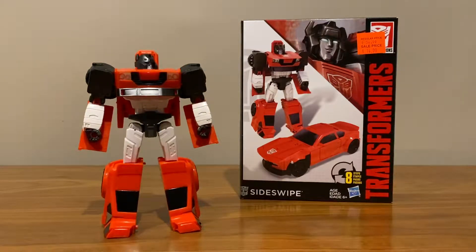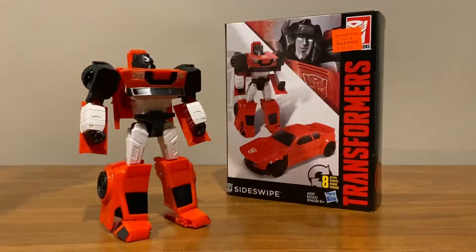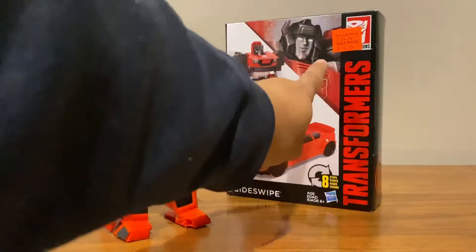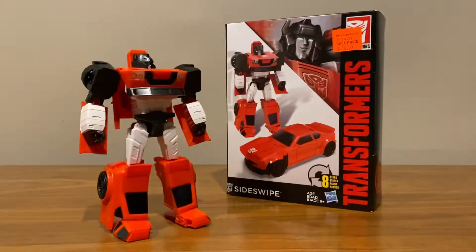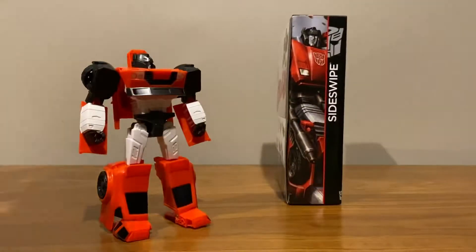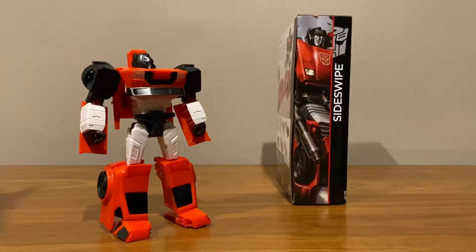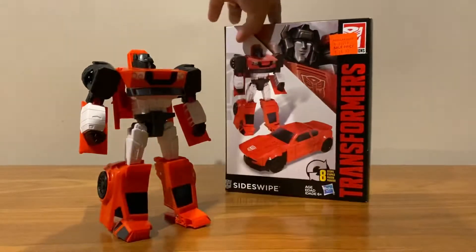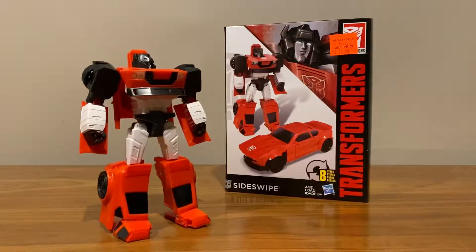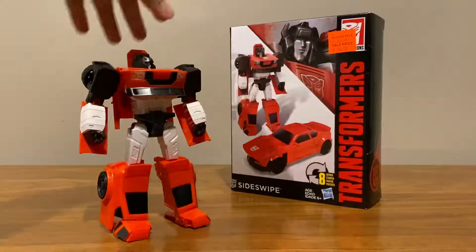This is a video review of the Transformers Generations Cyber Battalion Sideswipe. These guys just started popping up here in Melbourne at clearance prices. So I thought I'd pick up a few of them — there are the other two I picked up, and I'll show them all to you. I know these have been released maybe one or two years ago already, but they've just started appearing here now.